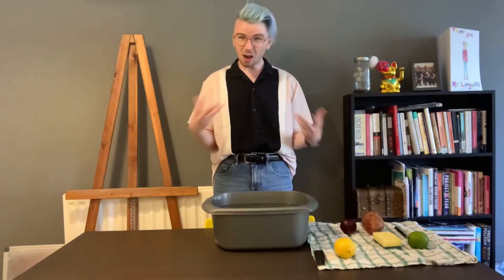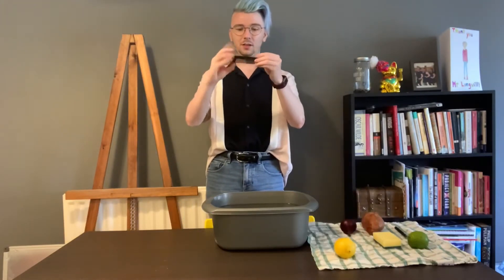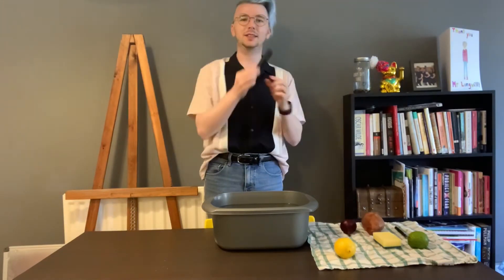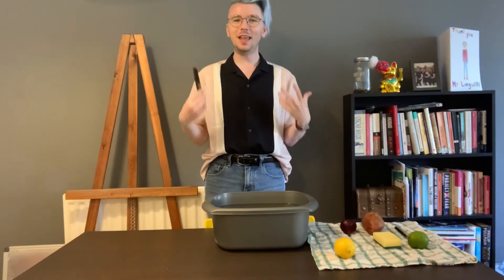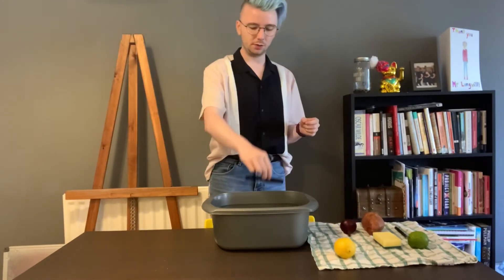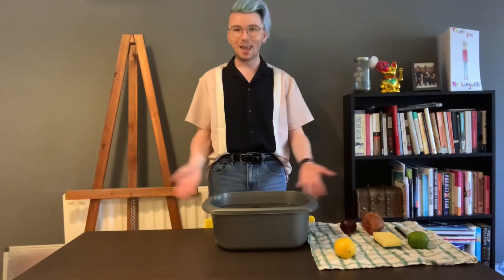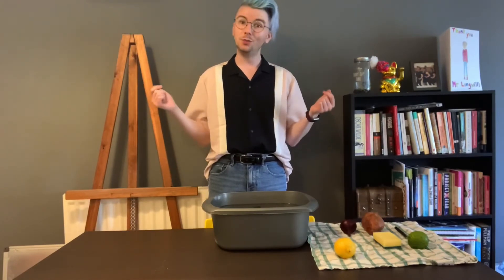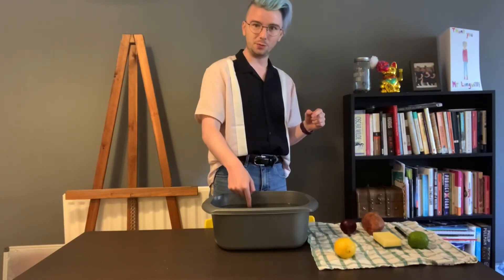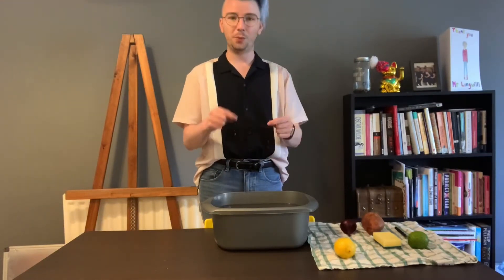Our next one is a comb. The shape and weight of this feel like they should float — but will it? Let's find out: one, two, three. That upthrust force I was talking about is helping the item stay afloat. Again, we are seeing that this item has buoyancy. I'll move the item to this side of the basin so you can see — it's right here at the very top of the water.